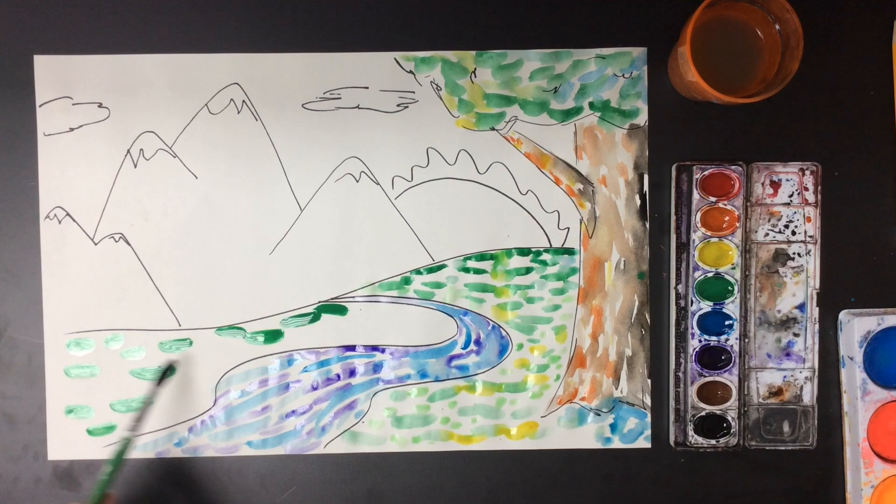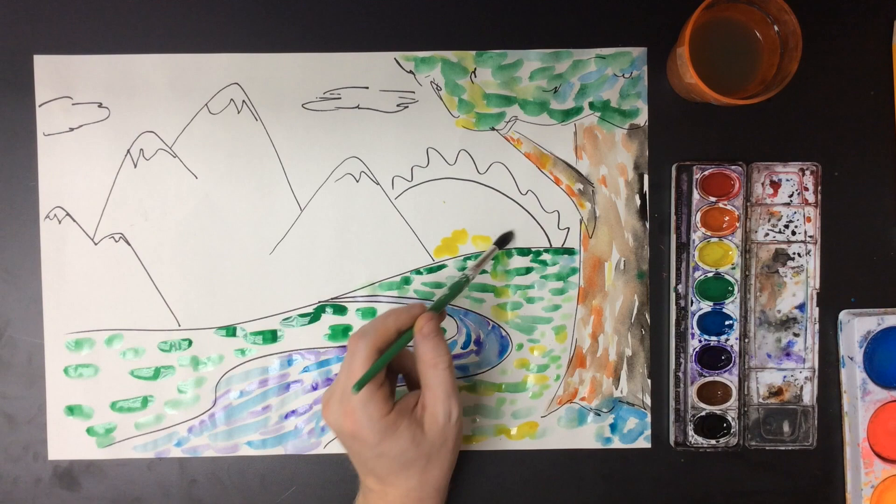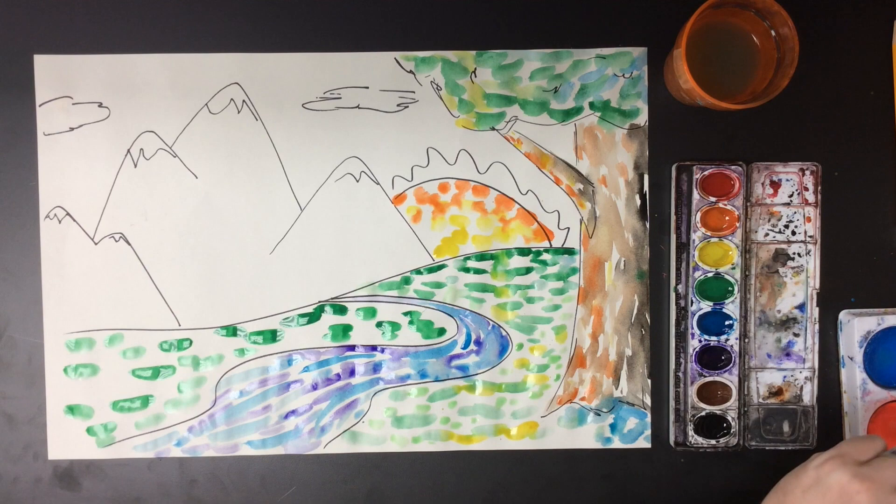Generally speaking, you might start off by mixing analogous colors — colors that are next to each other on the color wheel — but when you get a little bit more adventurous and add the unexpected colors, that's what makes your painting stand out.